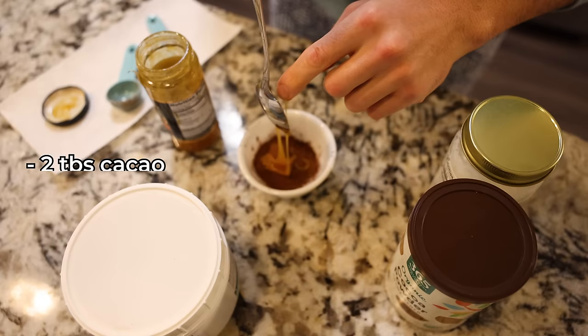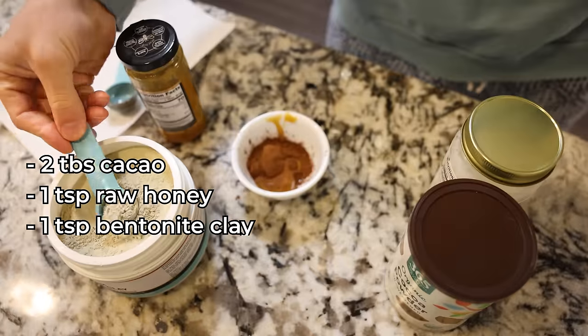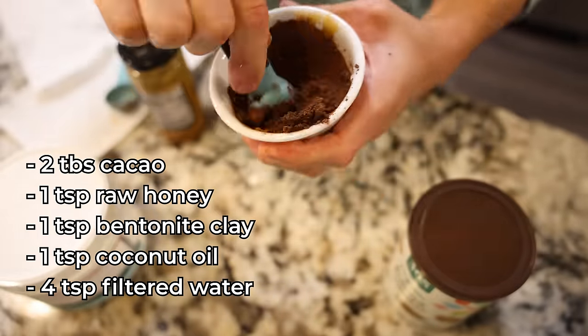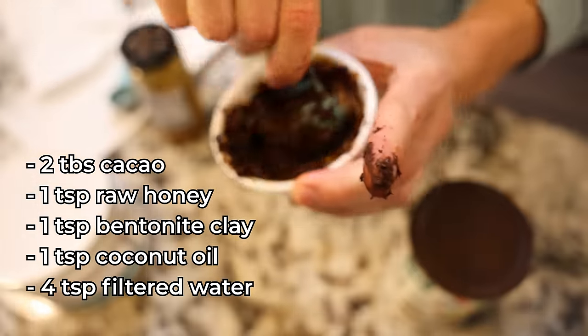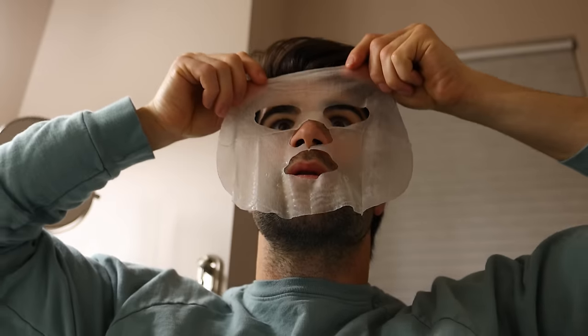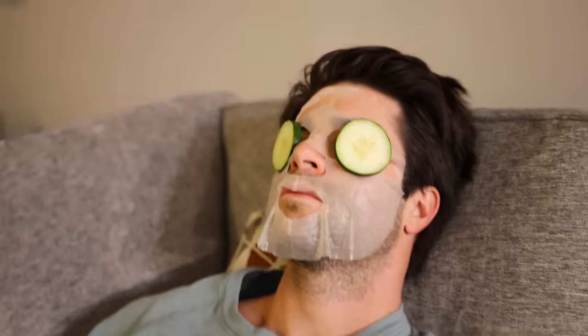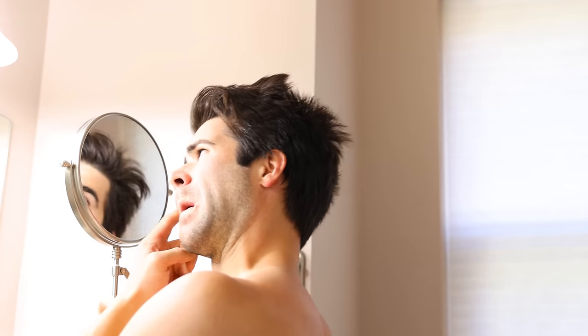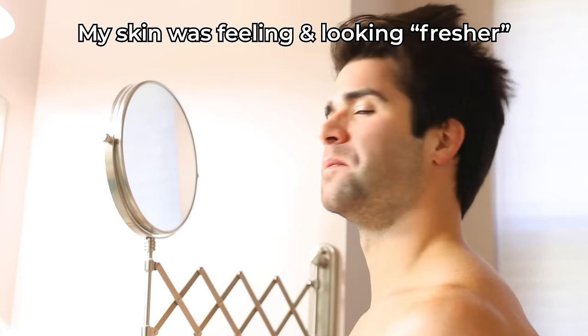It was two tablespoons of cacao powder, one teaspoon of raw honey, a teaspoon of bentonite clay, a teaspoon of coconut oil, and four teaspoons of filtered water to get it to mix. Mix it all together, apply to those bags for 10 to 15 minutes. I also tried a simple cleanse and toned face mask with the classic cucumber slice eye covers, which actually did feel pretty fresh. However, due to the cost and inconvenience compared to the cacao mask, I stuck with the homemade cacao mask on a consistent basis. And early on in this experiment, it seemed like this skincare routine was actually making a difference.